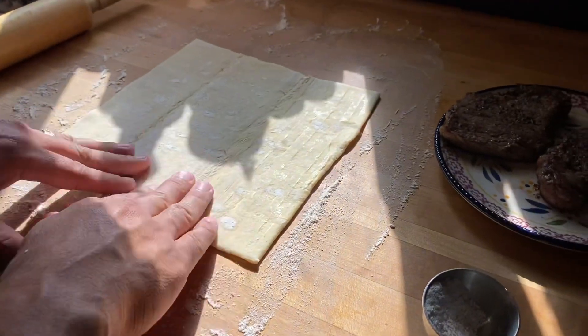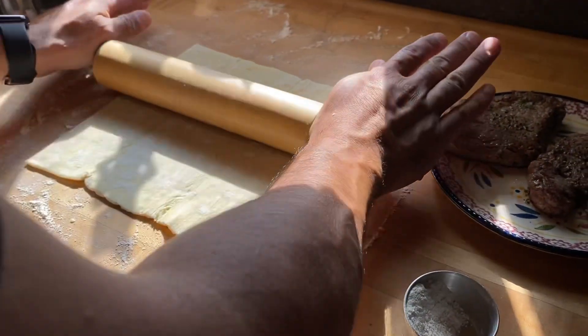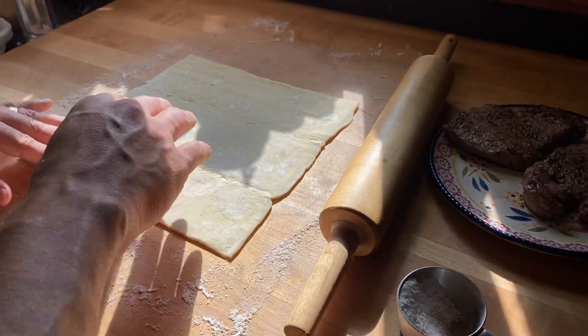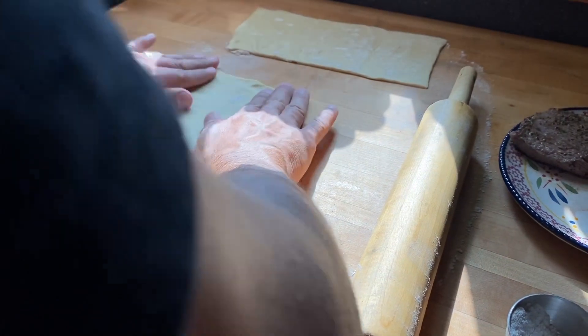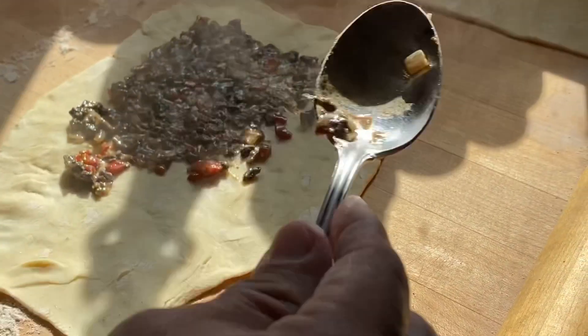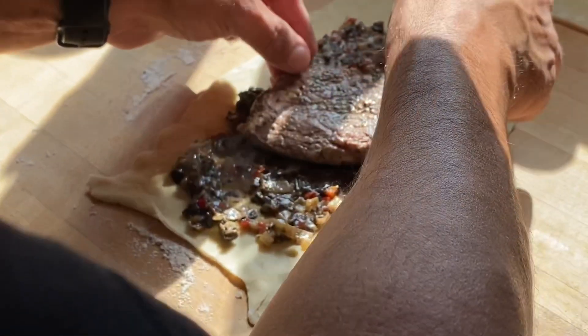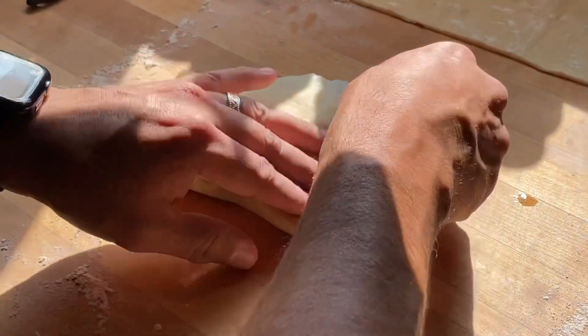While that's turning into a paste, roll out the puff pastry sheet. Put some flour down so it doesn't stick to the surface. Cut it in half and stretch it out to make two equal pieces so your steak can get wrapped in it. Take the filling and spread it all over the pastry in a pretty even coat, leaving the ends open so you can fold them over and pinch it shut. Then roll the steak up inside and pinch the sides closed.